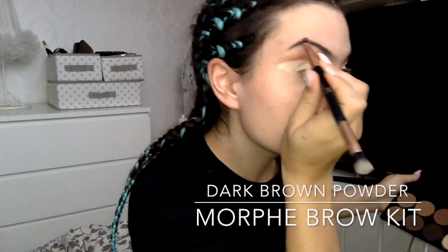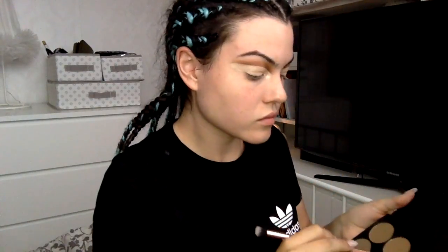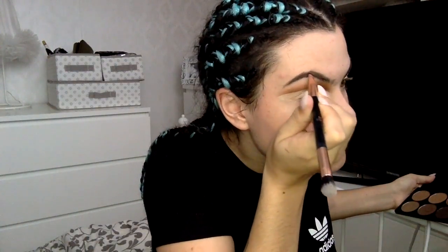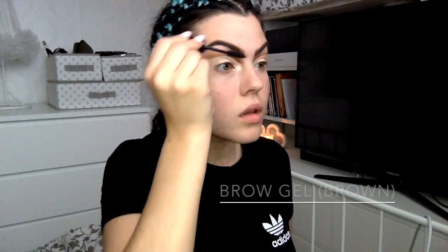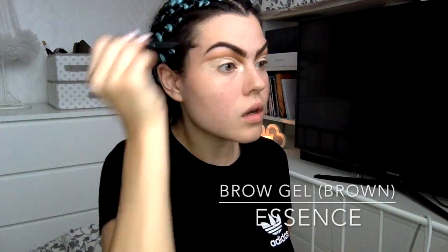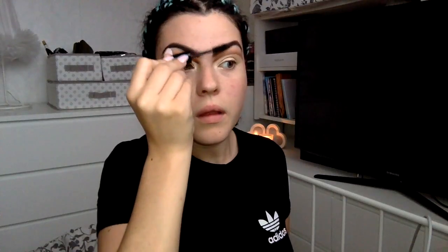Now I'm filling in my brows with my Morphe brow kit, giving myself a nice arch and filling them in, making sure they're nice and defined. Then I'm taking a brow gel liner and blending in my brow hairs with the brow structure I've created.